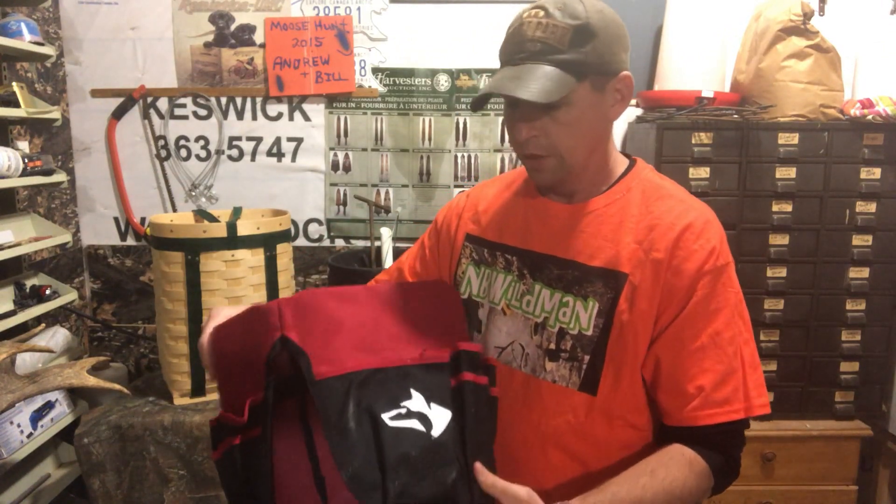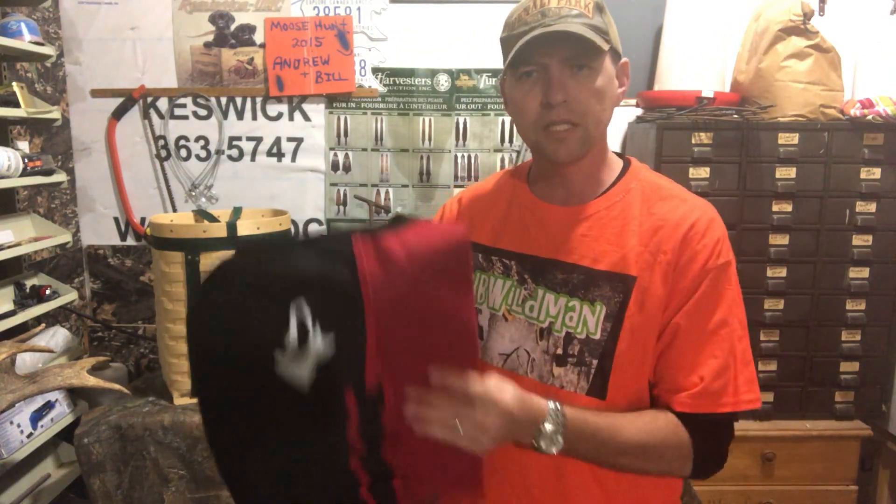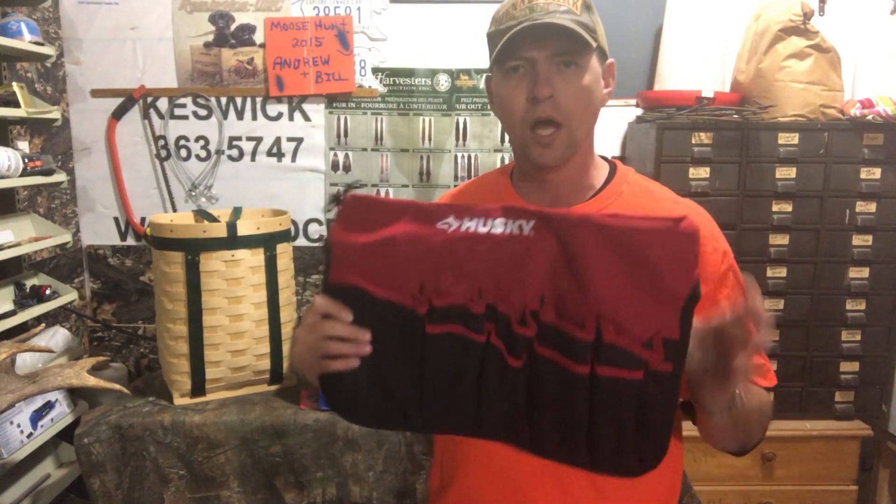Just a quick video — wanted to share the bucket buddy with you. If you haven't got one of these, I'm assuming they have them all over. I've never seen them at Lowe's in the States, but I get mine at Home Depot and they're not expensive. If you haven't yet tried the old bucket buddy on your line, it's time that you do — trust me on that one. Anyway, thanks for watching, hope this video helps you out. There's a little trick or tip you can use out on your line, and until next time, happy hunting from the MB Wildman channel.